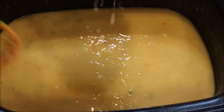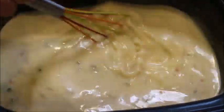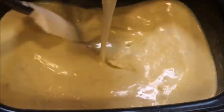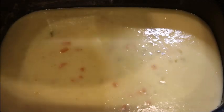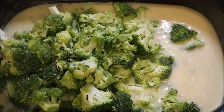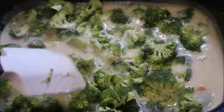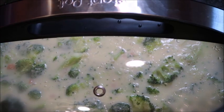Now we're going to add in our milk. Then we're going to add in our broccoli — you can cut it smaller if you want this to cook faster. I covered this and I'm going to let it cook for about 20 minutes.